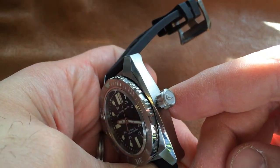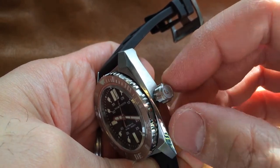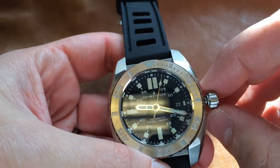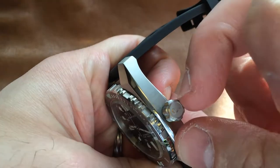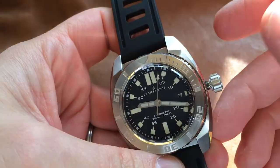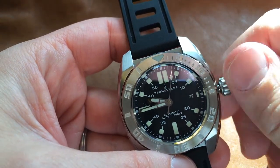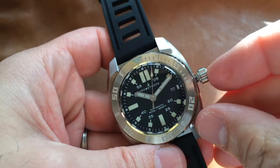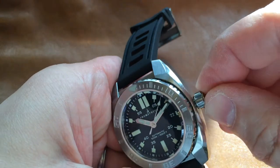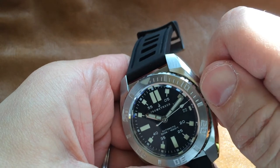We have a screw-down crown, also decorated with a cast image of the Prometheus flame, which I think is great — I love a decorated crown. The crown itself is very large, and you can see just how deep the sculpting is on there. This would be no problem to operate with wet hands or with gloves. It operates very easily — wind that sucker up, screws down smooth, not a problem.